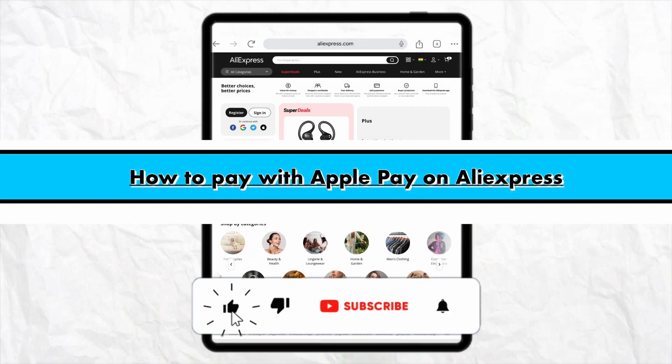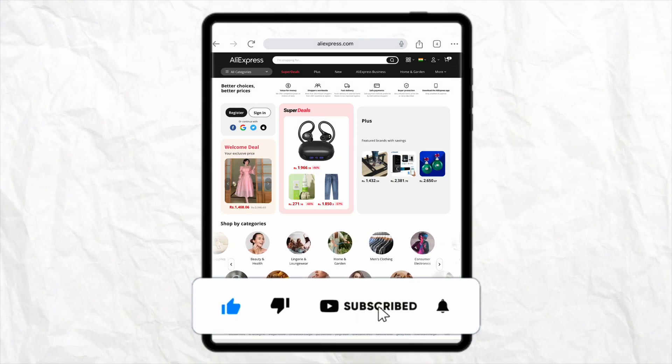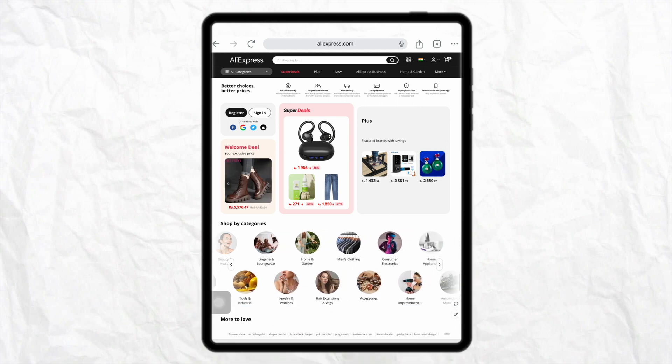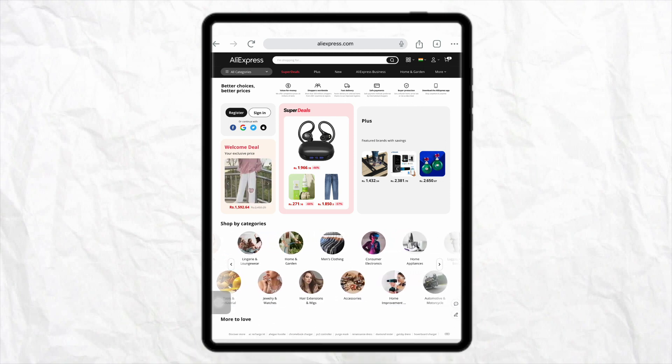How to pay with Apple Pay on AliExpress. Hello everyone, welcome back to the channel. In this video I'm going to show you how you will be able to pay with Apple Pay on aliexpress.com.